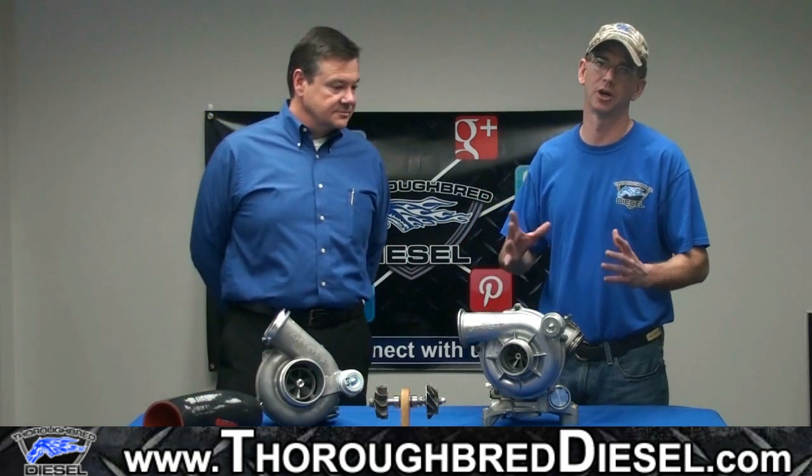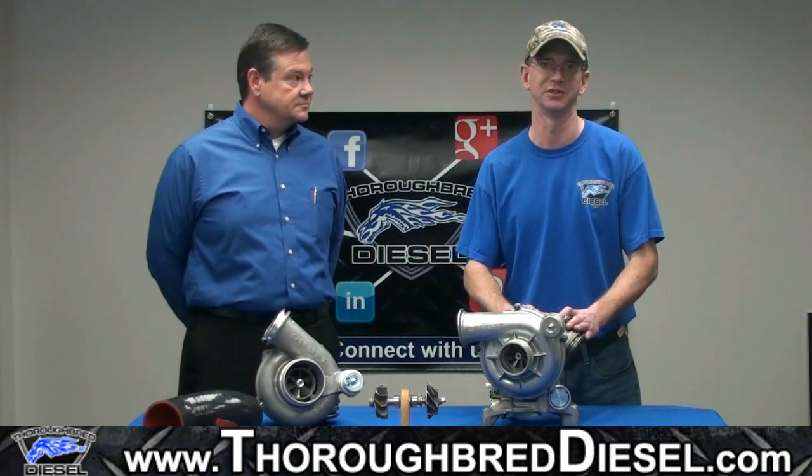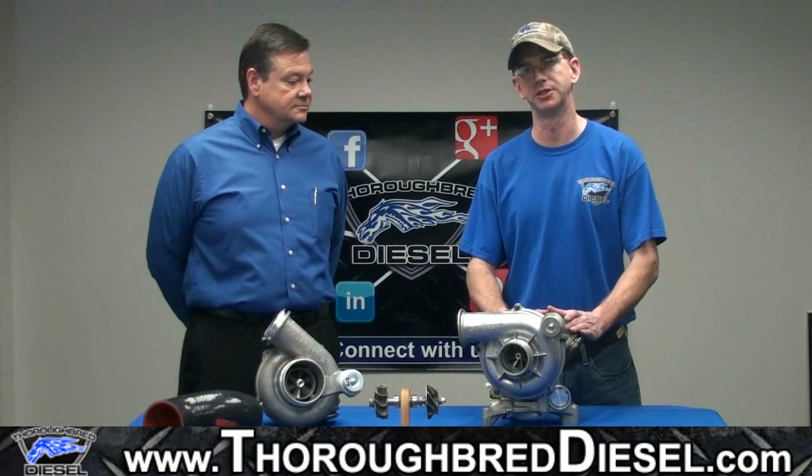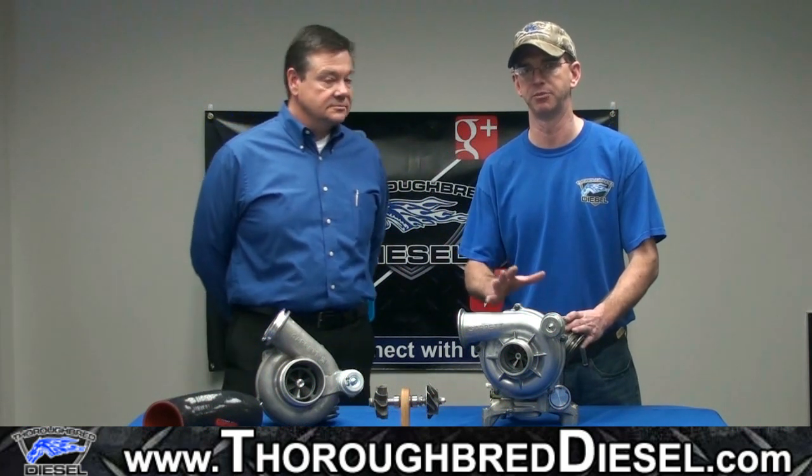We're going to talk to you just a little bit today about the king of our turbo sales, the 7020-12-9012. This is the stock turbocharger for your 99.5 to 2003 7.3-liter Ford trucks.